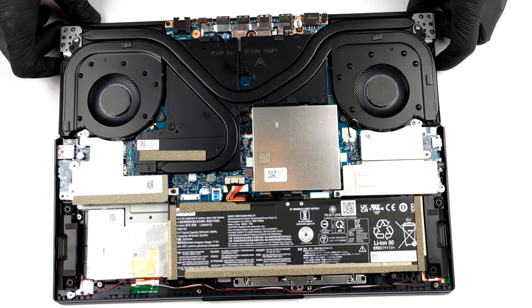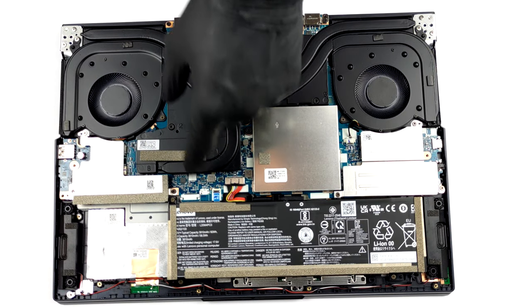This model comes with either a 60 or an 80 watt hours battery pack. We got the former one.